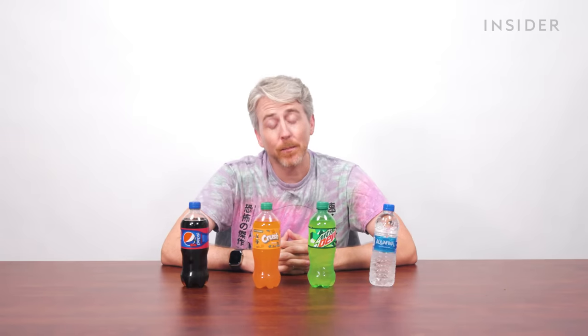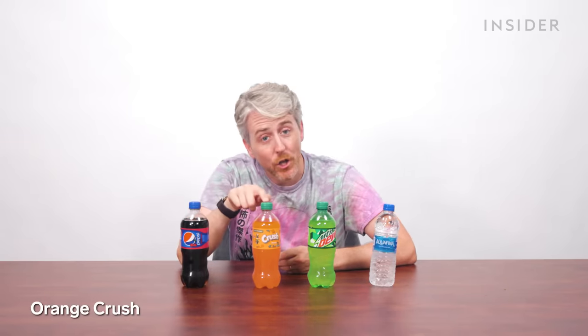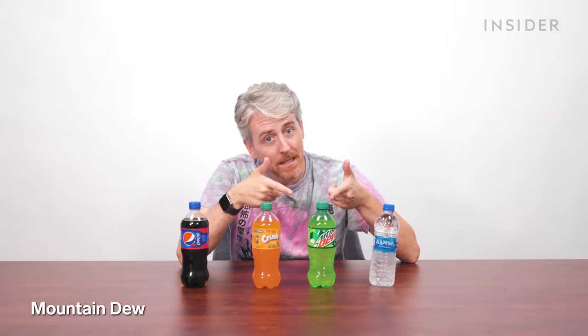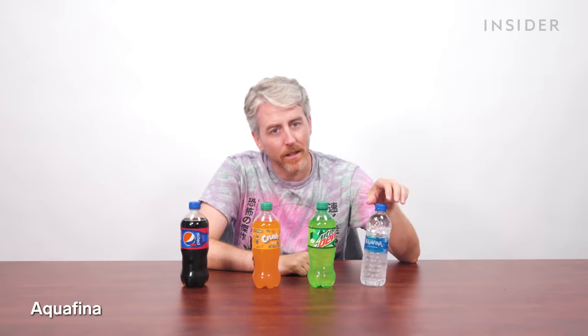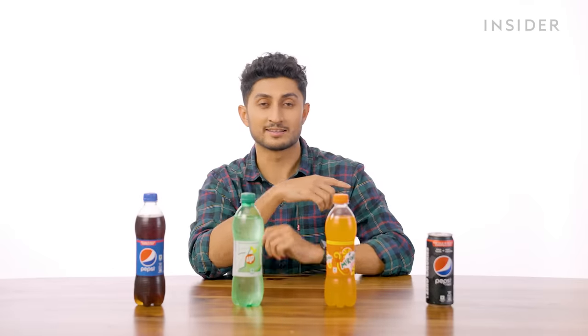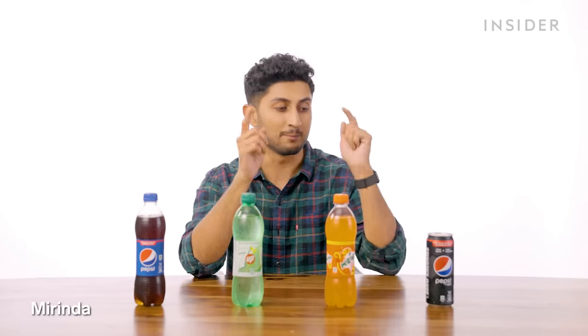Last exclusives are, of course, the drinks. Both countries have Pepsi, but U.S. Pizza Hut also has Wild Cherry Pepsi, Orange Crush, Mountain Dew, Sierra Mist, and Aquafina. Here in Pizza Hut India, exclusive drink options are Pepsi, 7-Up, Mirinda, and Pepsi Black. They also serve iced tea at the restaurant, but don't deliver it unfortunately.